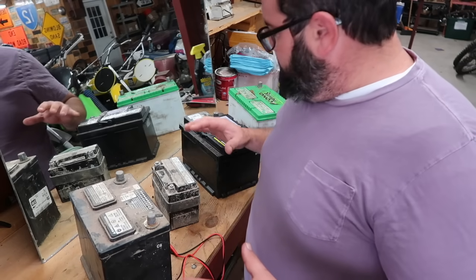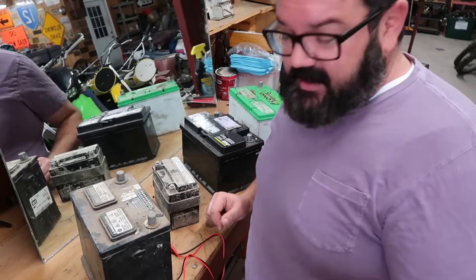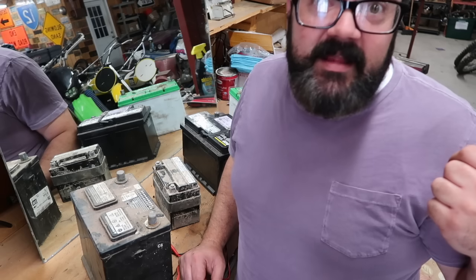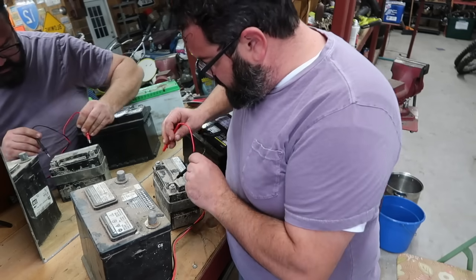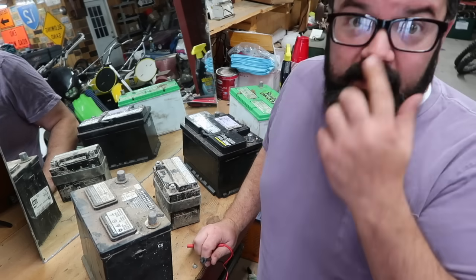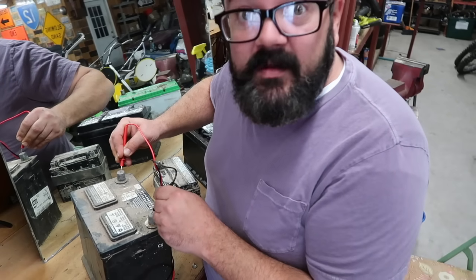I have several batteries that are either not cranking what they're in or just completely won't hold a charge at all. I've put all of these on the charger over the last couple of days. The weird thing is some of them will hold a charge — they'll come up to 10, 11, 12 volts — but then when you stick them in, like the four-wheeler battery, I'm showing 10.8 volts on it but it absolutely will not crank the four-wheeler, and this sat on a trickle charger for like three days. Right here is out of the Jeep.